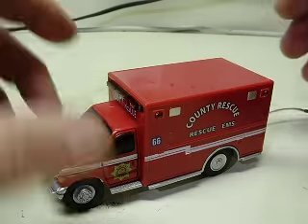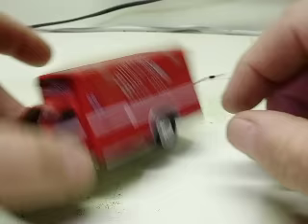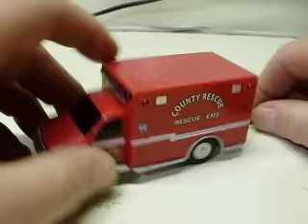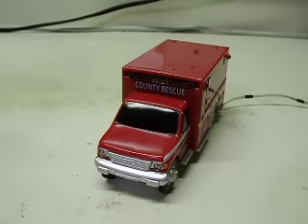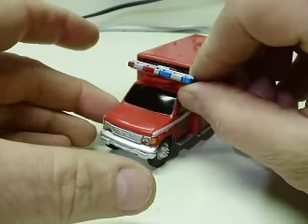The entire ambulance is plastic, except for the bottom, which is metal. I found it kind of odd that they would make the bottom out of metal and everything else plastic. It had a horrible little light bar on the roof — a little plastic thing, and it looked kind of weak.